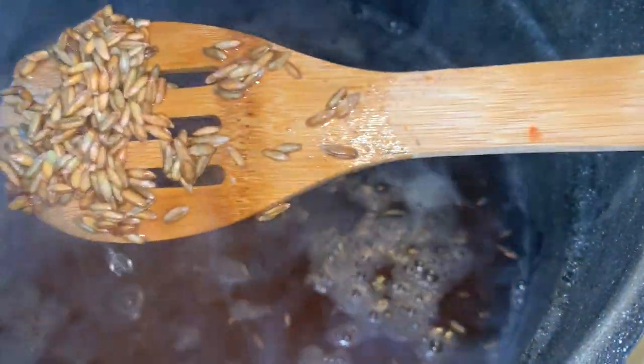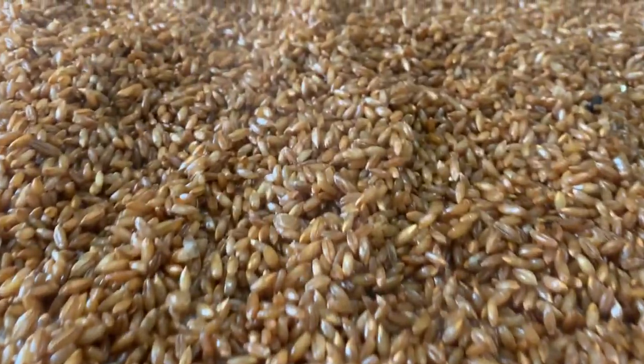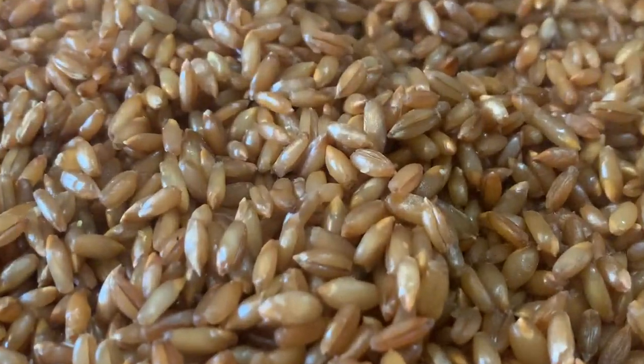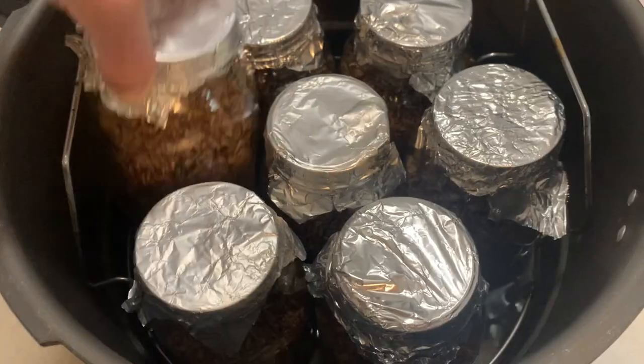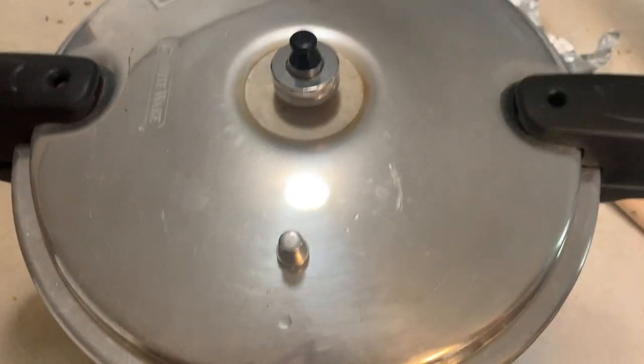After your grains are done soaking, you're going to simmer them for 15 minutes until they are plump but not burst open. When they are ready, just strain them and air dry them on a flat surface. Once they are dry, just jar them up and pressure cook for two and a half hours at 15 psi.